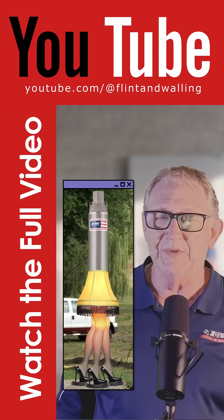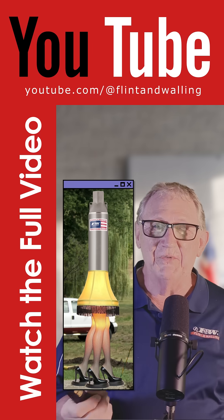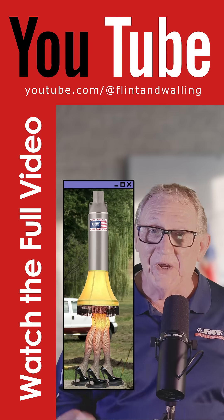Down here, that thing was grounded on all three legs — that's what he told me. He said it was grounded on all three legs, almost like he was really trying to emphasize: this was really, really grounded.